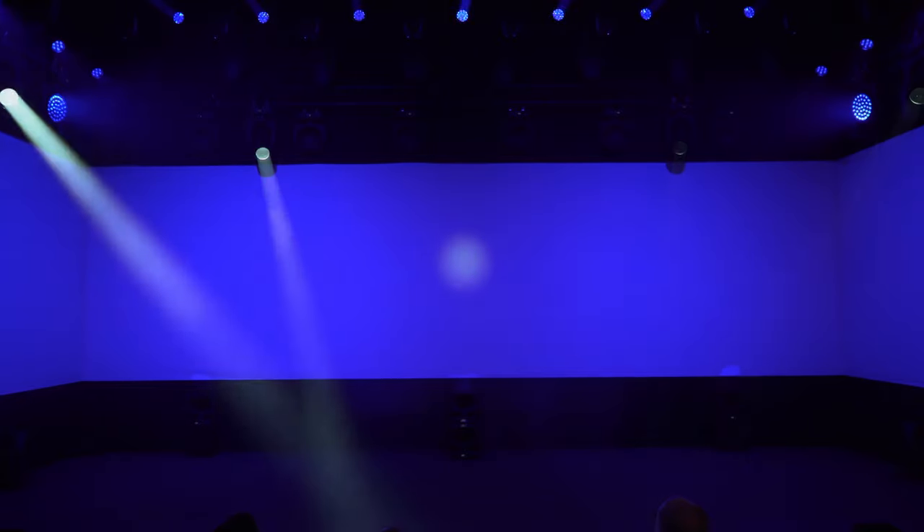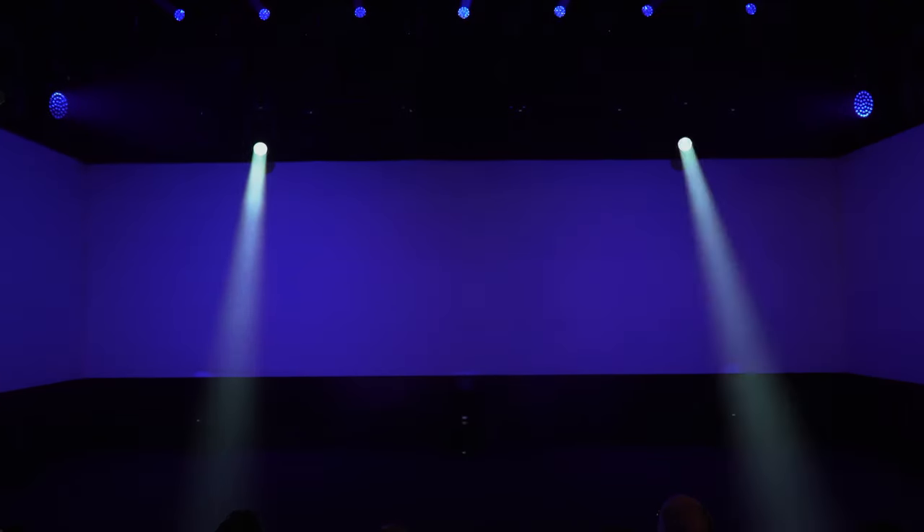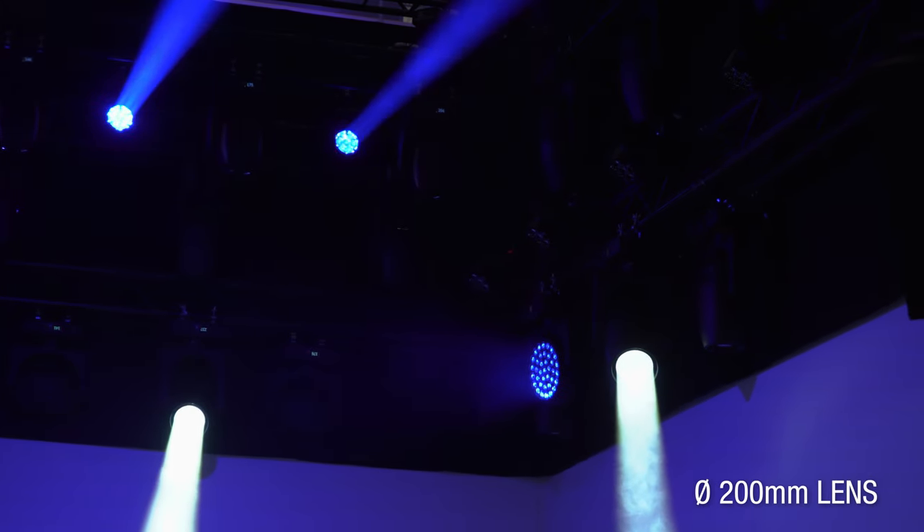AXCORE 600 WASH stands out for its ability to produce, with its LED engine of only 600 watts, an amazing amount of light that comes out of a beautiful front lens of 200mm in diameter.